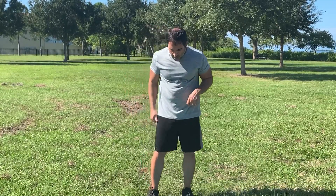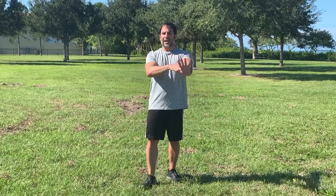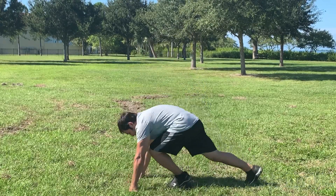We are down to our last exercise: mountain climbers. You should be familiar with this — you're in a plank position, hands underneath your shoulders, driving your knees up like a high knee into your chest. Not jumping, landing on your toes.